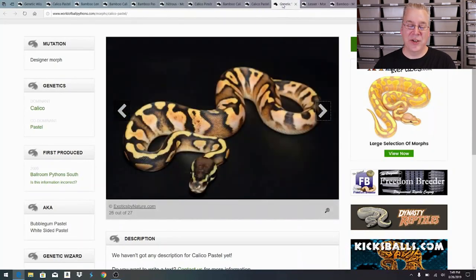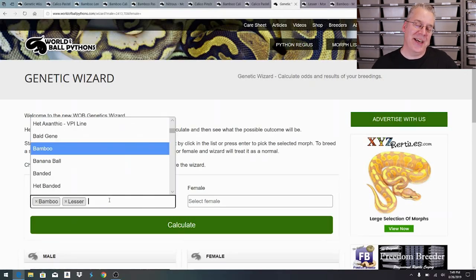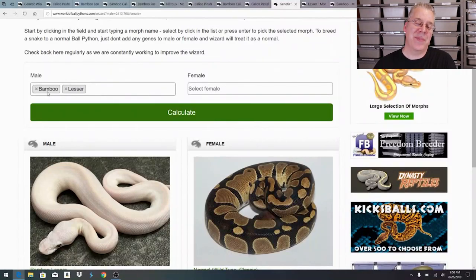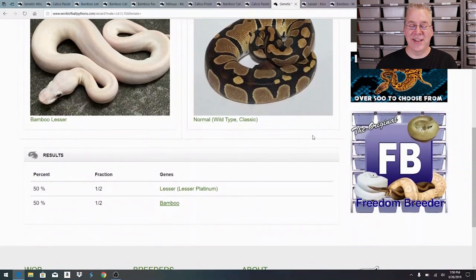Let me show you something interesting - I went back to the Genetic Wizard and tested it by putting in bamboo lesser to see how smart it is. Since bamboo lesser is an allelic combination, if it weren't allelic you'd expect bamboos, lessers, and bamboo lessers. But since it's allelic you only get bamboos and lessers with no normals. Here are the results for bamboo lesser crossed with a normal female - it shows 50% lessers and 50% bamboos, confirming the genetic wizard correctly recognizes allelic combinations.